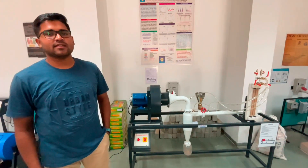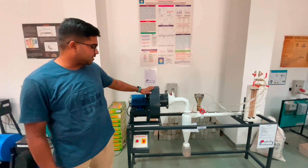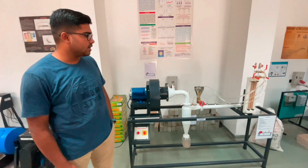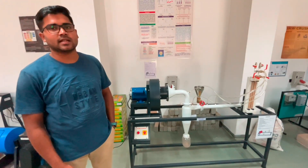Good morning everyone. Today we are going to perform a cyclone separator demonstration and show its working and how the process is done.